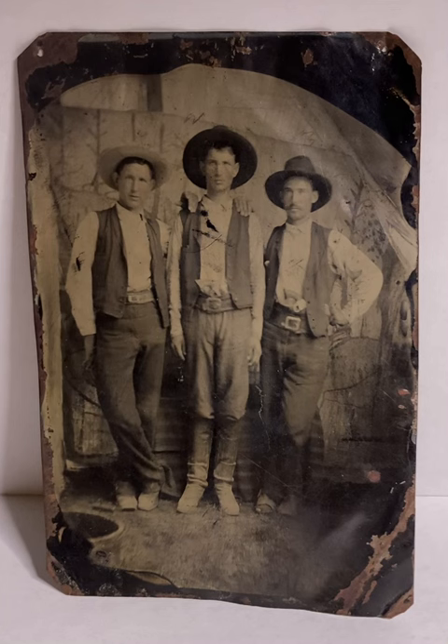The reason why we believe this is there is a lot of writing on the backdrop that they are standing in front of. We've been able to decipher some of it, but very little — there is a lot of writing on it.